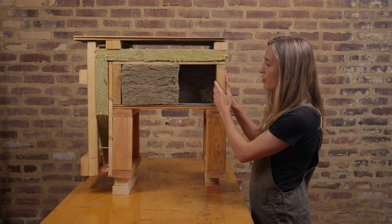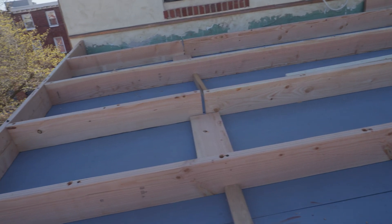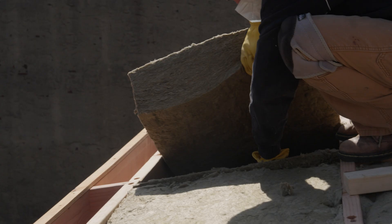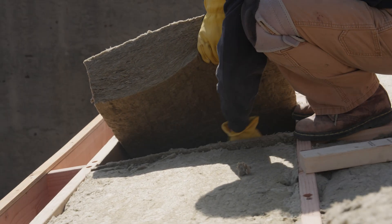Next up we have our bays for the majority of our insulation. This could be compressed or expanded depending on what insulation requirements you have in your area.